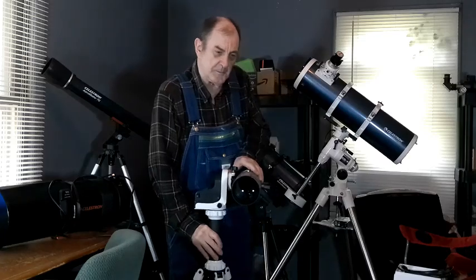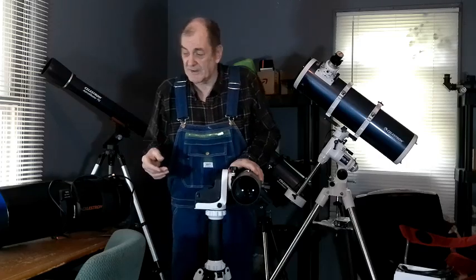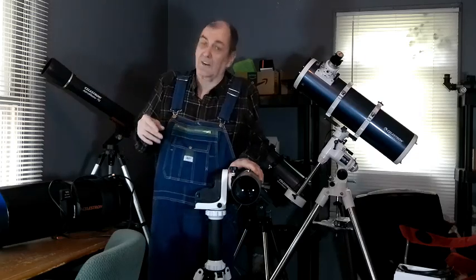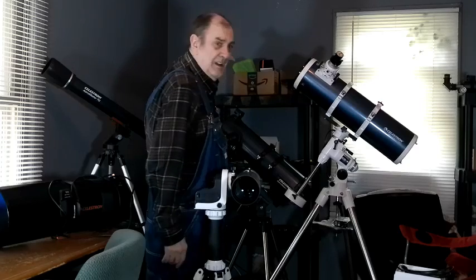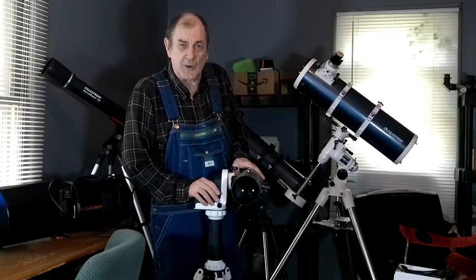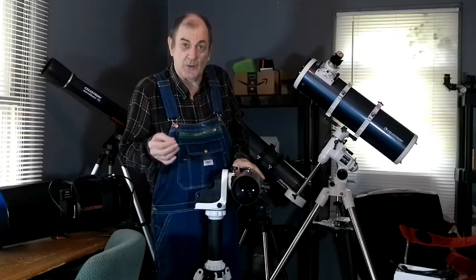That helps when you're trying to take pictures or view something and you've only got 20 or 30 minutes, because I might have a cloud bank going overhead. When I look up where I live, I can see the bottom of the clouds lit bright white, there's a clear spot, but maybe 20 minutes away is another cloud bank moving in. I can put this up and take a couple photographs or do some viewing in that window. Since it's so light and easy to use, it's a great grab-and-go mount.